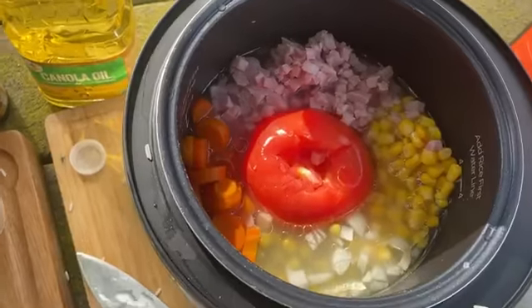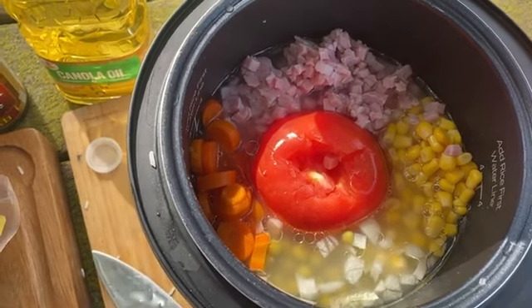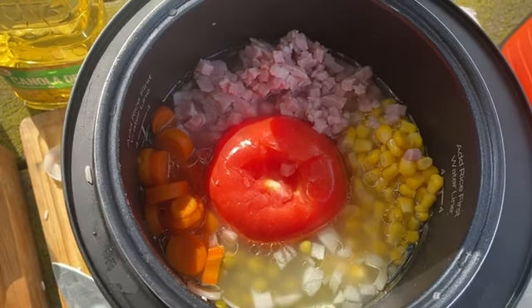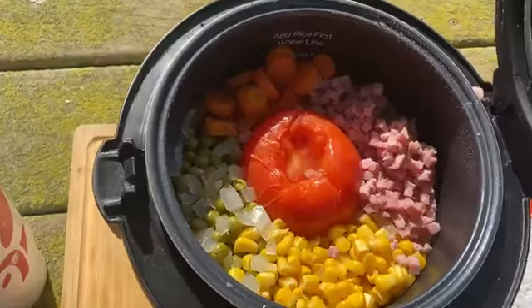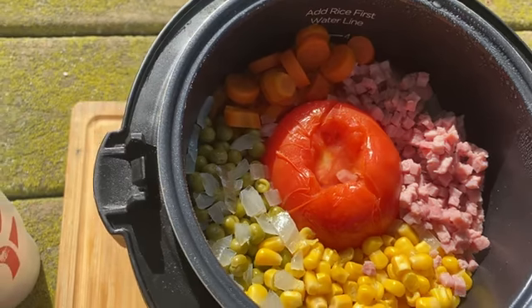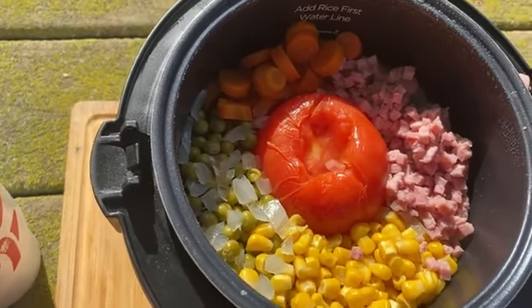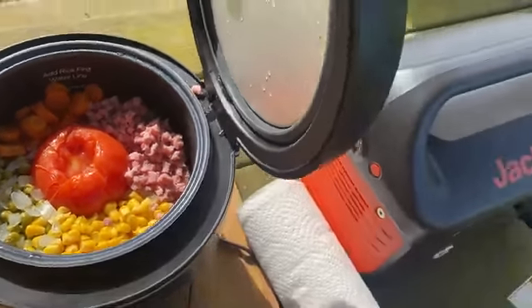I'm going to show you guys what it looks like. This is what it all looks like on the inside — this is how it's going to cook. Look at that, it looks so good. I'm going to go ahead and mix this all together. Wowzer, that looks so good.